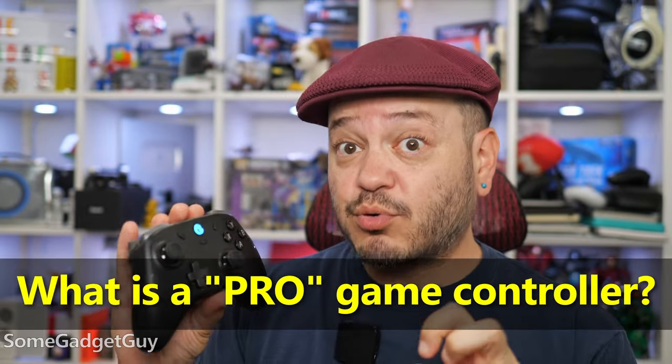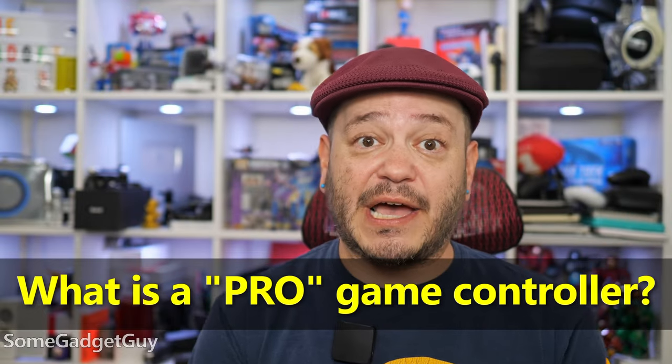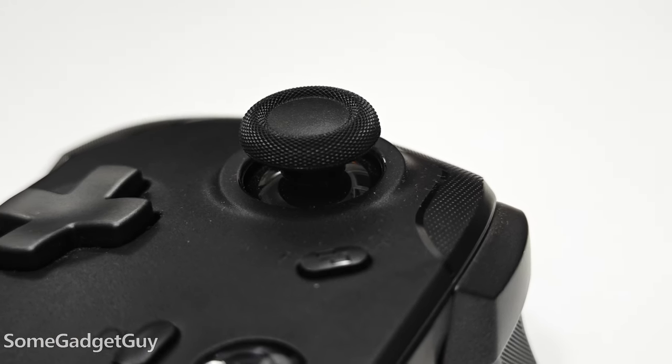I do have a question, especially for the gamers in my audience. I don't believe I would consider this a pro controller, but it's like a transition from a standard gamepad to a pro controller — where do you draw that line? The sticks, switches, and triggers should be decently durable. We don't have paddles per se, but underside buttons are appreciated.